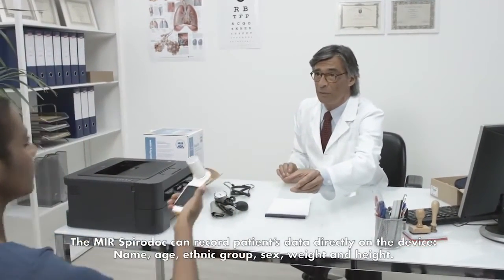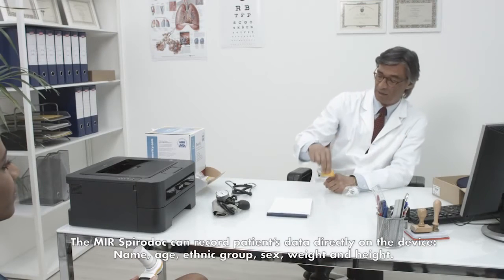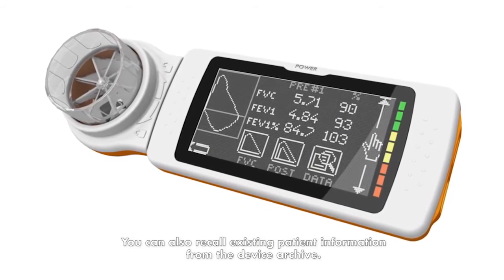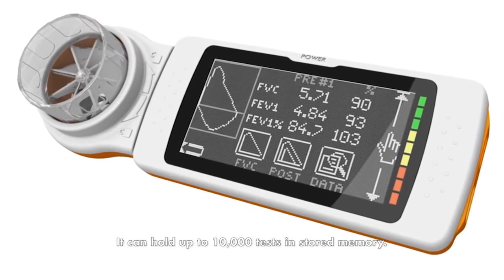The MIR SpiroDoc can record patient data directly on the device — name, age, ethnic group, sex, weight, and height. You can also recall existing patient information from the device archive. It can hold up to 10,000 tests in stored memory.